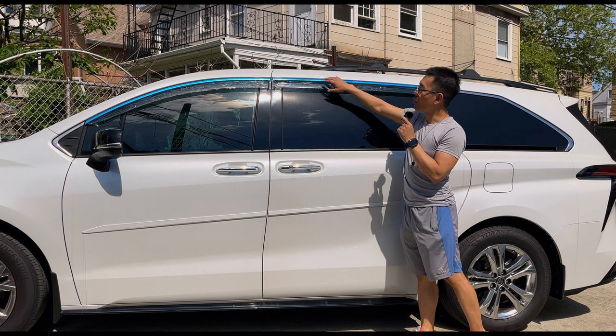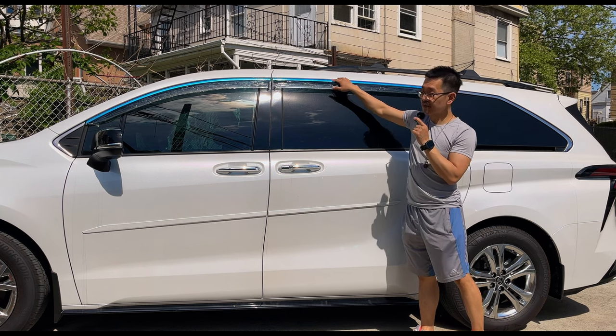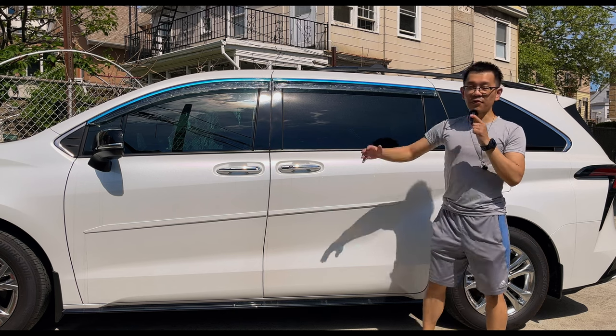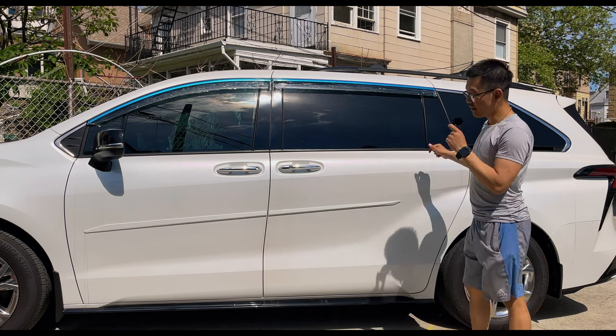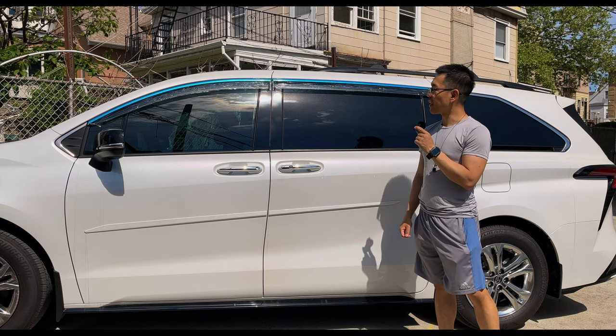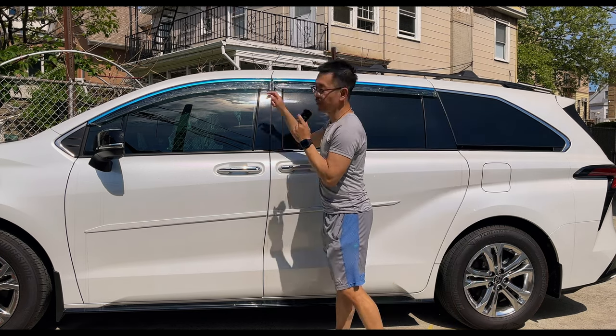My recommendation: if you want to go in-channel, definitely look at those, but long-term they may create more gap in the weather stripping and more wind noise. So I went with the stick-on design. If you go stick-on, try to find one that retains the chrome strip. I'll link everything in the description below for anyone interested. Let's go handheld and see how the fitment actually looks.